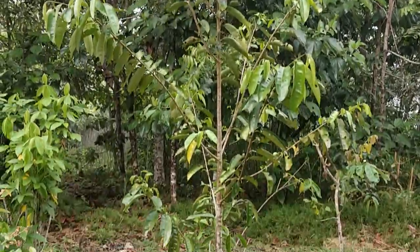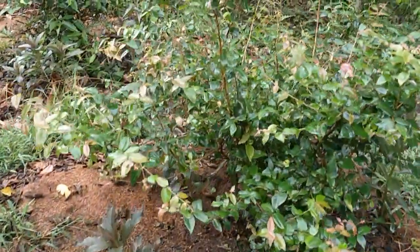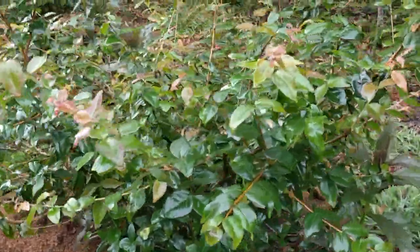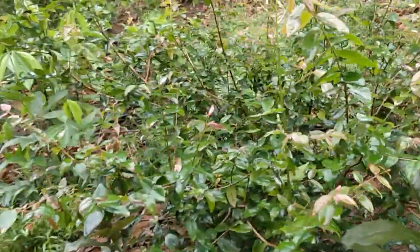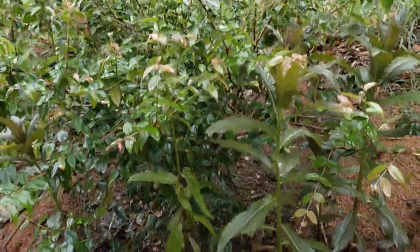Here is a pashti — not looking alright. And this is the surinam cherry — gave some fruits, so that's pretty promising. I enjoy this fruit; they're nice, sweet and tart, and beautiful. It looks a lot like the jaboticaba leaves, but it's different.